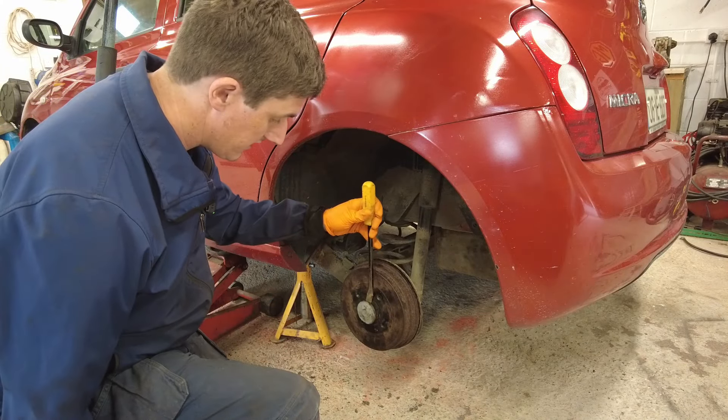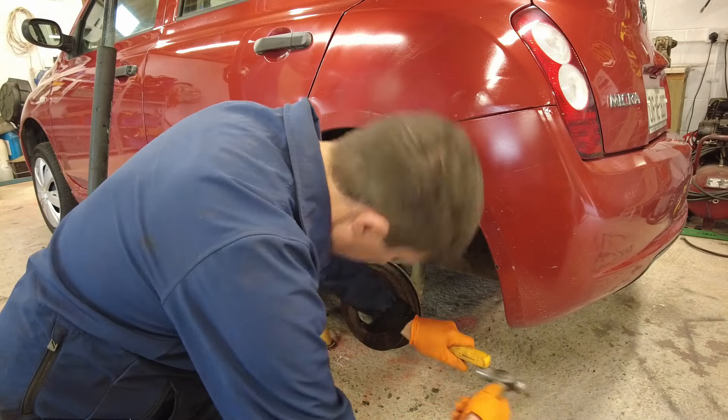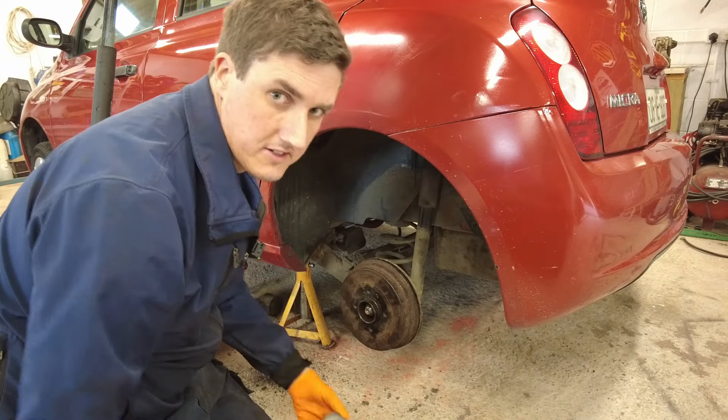I'm just using a pry bar here, just to tap it. There's the grease cap removed.